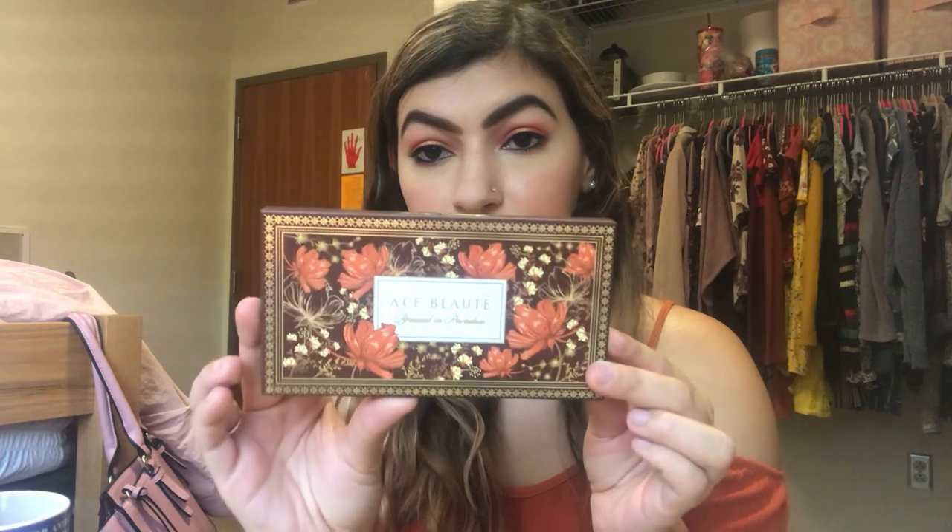One more palette — this is actually a bronzer palette. I got this in my July BoxyCharm. This is the Ace Beauté Bronze in Paradise Bronzer Palette, and look at how beautiful the packaging is. Oh my gosh. I haven't used these two shades because they are too dark on me, but because I do makeup artistry sometimes I'm gonna keep it around.